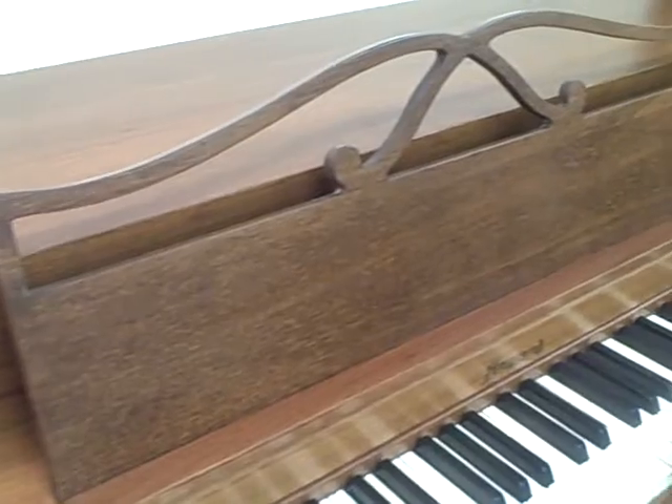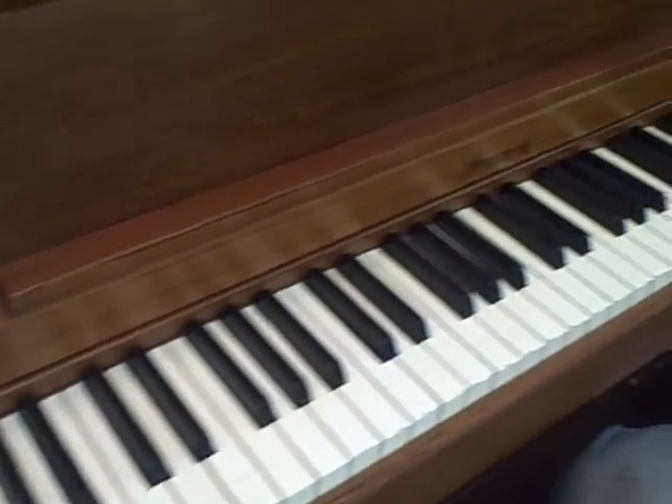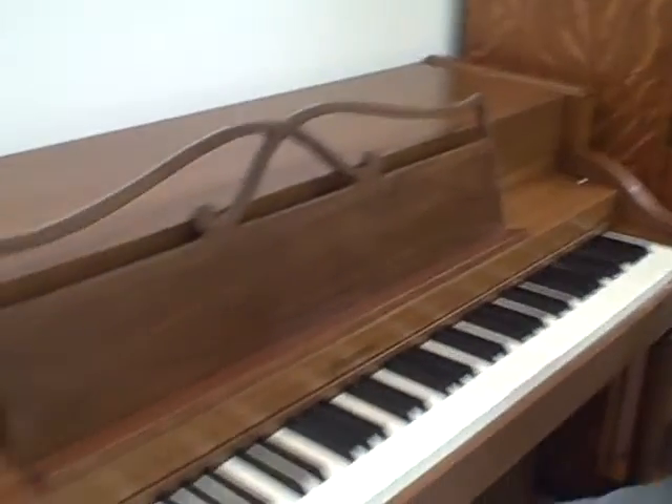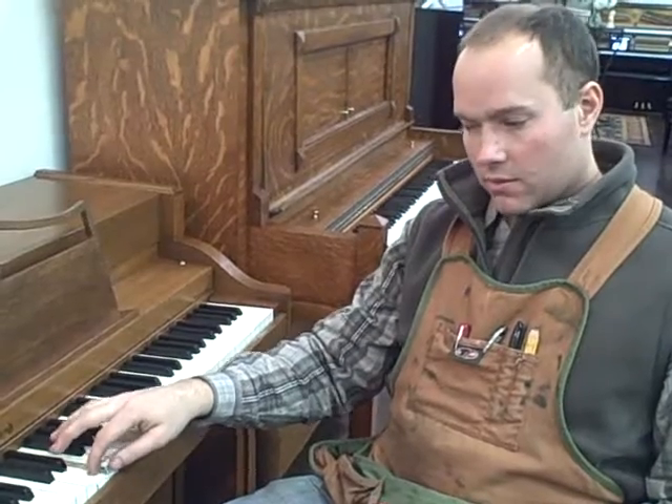I buffed the keys and cleaned the sharps. The action, when I put it back in, I regulated the blow distance, which is the distance from the hammers to the keys when the hammers are at rest. I regulated the let-off, which is the distance that the hammers pull away from the string when you play it very softly — you notice that it happens when you play hard as well. I regulated the checking, which has to do with repetition. I regulated the damper lift, which is the timing that the dampers pull away from the strings. And the lost motion, which has to do with giving you a nice firm touch and instant response as soon as you touch the keys.